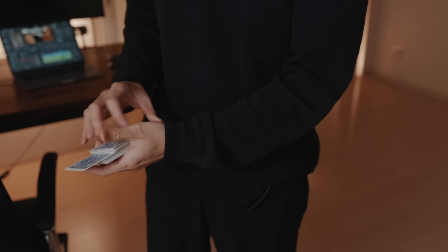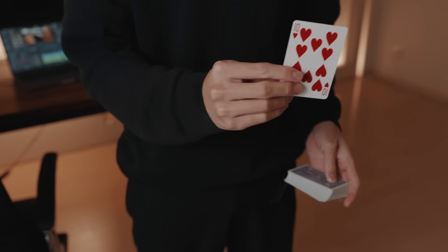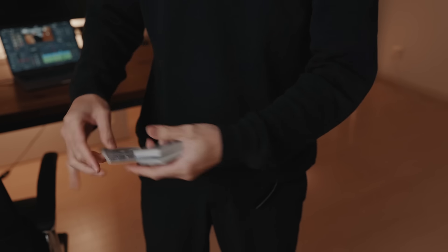The easier version goes like this: allow the spectator to choose a card and as you show it to them you just need to rotate your whole body whilst subtly flipping the cards over. The big movement of rotating your body covers the small movement of flipping over the cards.